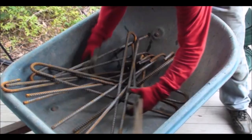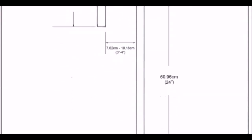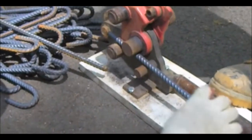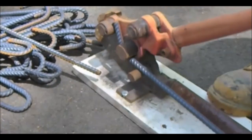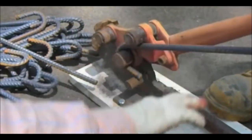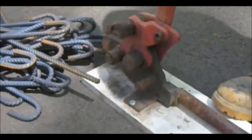J-hooks can also be made on site. Here is a diagram on what we call for in a J-hook. The tool required to make your own J-hook is a rebar cutter and bender. This is a simple way to make J-hooks on site so you know you have enough for the job.